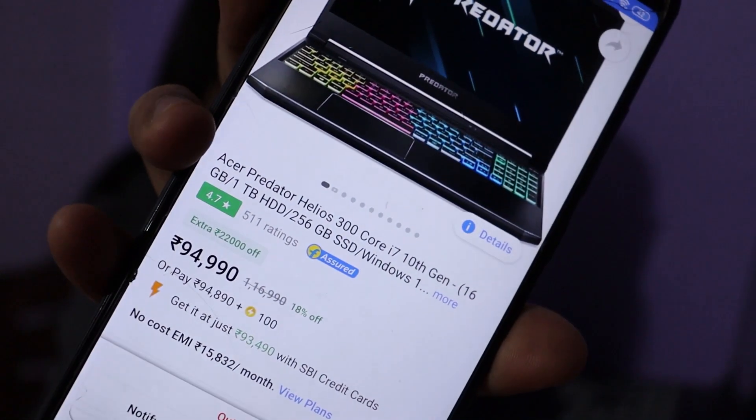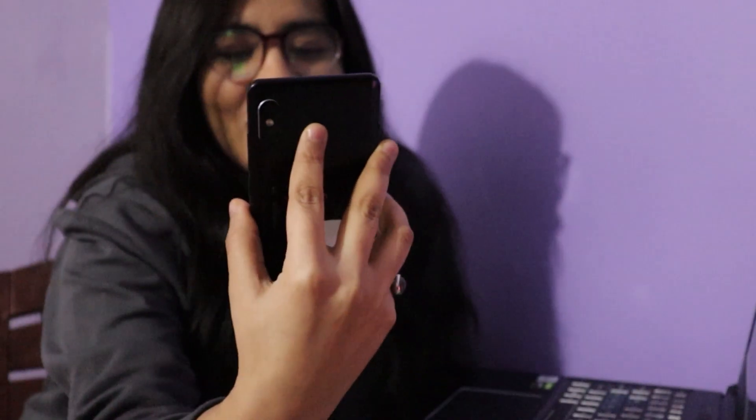My brother ordered this laptop from Flipkart during the Big BillionDays sale. So if you are going to college and planning to buy a laptop, please wait for a Big BillionDays sale. This laptop originally costs 1,16,000 rupees, but during the sale it was available for 94,999 rupees — around 95,000. Right now it is out of stock, but it is ranked at the top among gaming laptops.